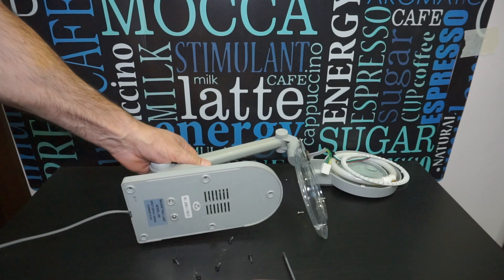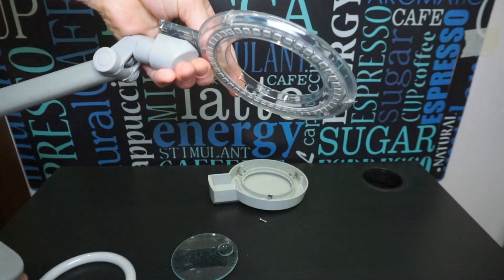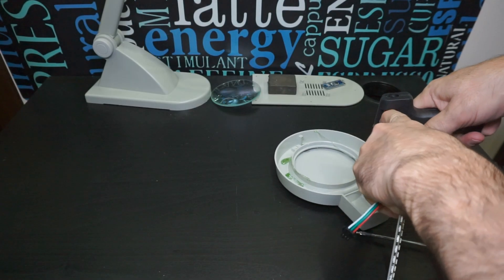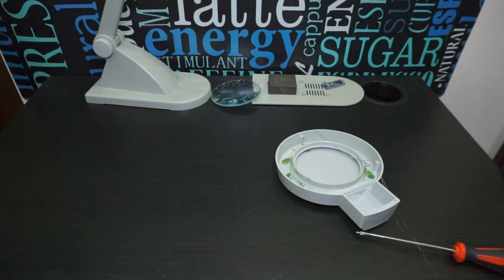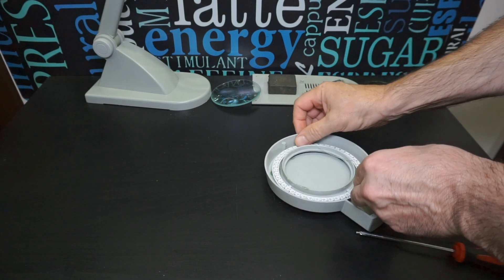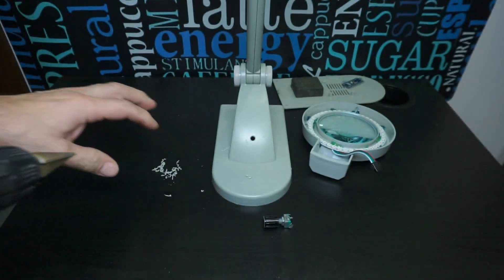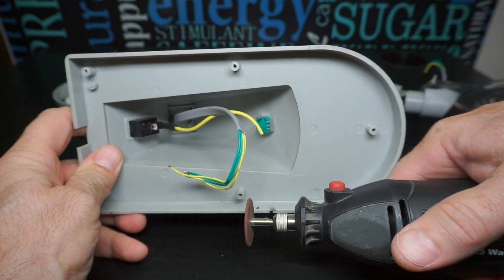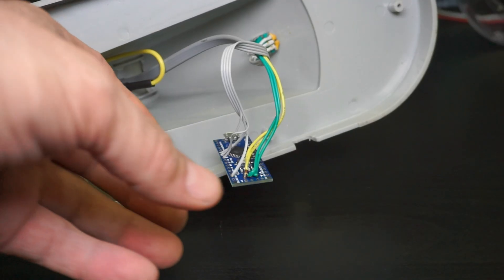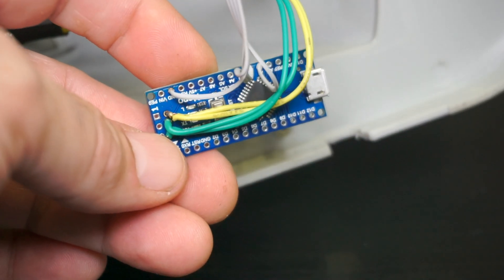Подключаем все элементы, как указано на схеме. Для подключения светодиодного кольца я использовал родные 4 провода, которые уже были смонтированы в светильнике и раньше питали люминесцентную лампу. Гасящий дребезь конденсатор припаял к контактам энкодера, а сам энкодер прикрутил к корпусу светильника. Также к Arduino припаял все провода и приклеил его термоклеем к подошве настольной лампы. Светодиодное кольцо закрепил тем же термоклеем. В корпусе светильника гравировальной машинкой проделал отверстие для USB разъема.